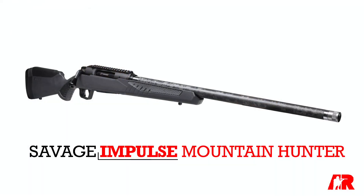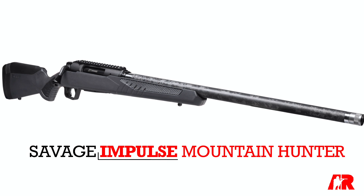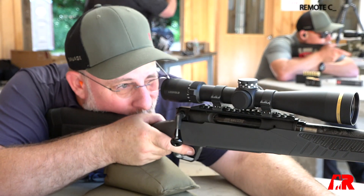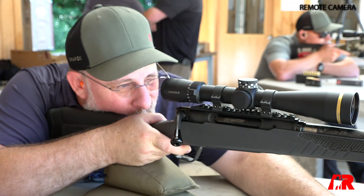Hey guys, Evan Bruni here for American Rifleman. I'm with Tim Brandt from Savage Arms and today we're looking at the all-new Savage Impulse Mountain Hunter. The Impulse platform was of course released in 2021 and we saw a lot of really exciting updates there, but the Mountain Hunter really brings a whole new dynamic to the line, doesn't it Tim?